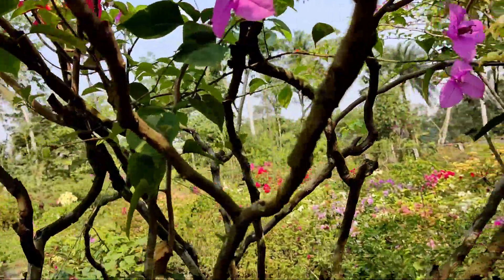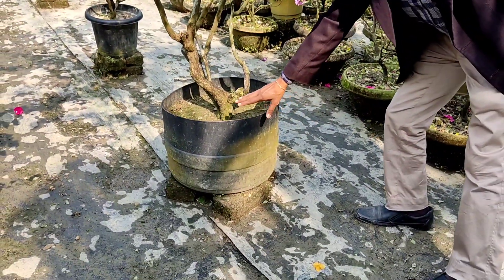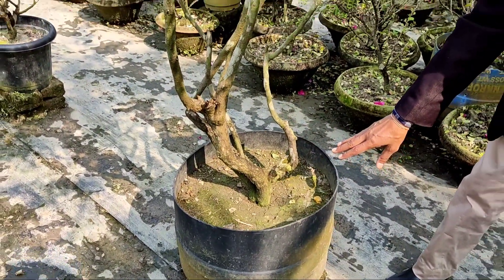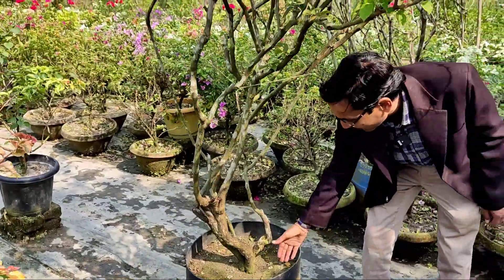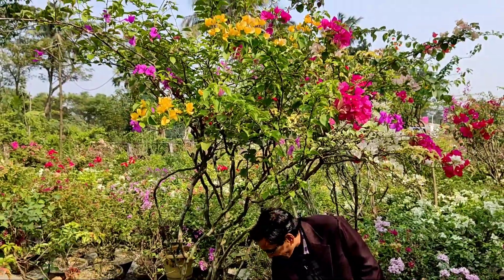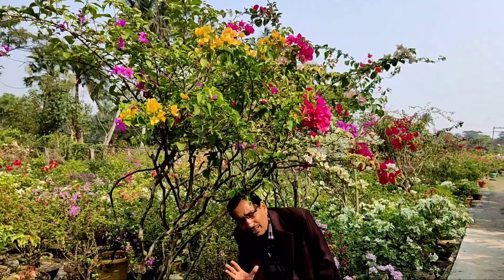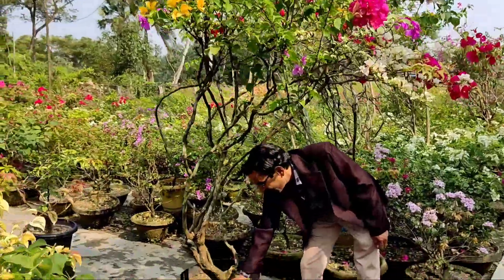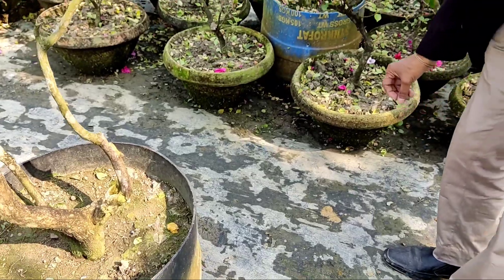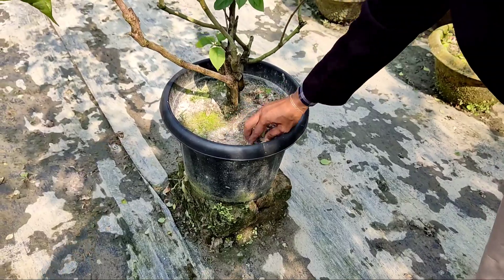Here you can see these are the grafted portions — this is a big tree. The pot is around a 50-liter drum and you can see the soil. You have to water it very judiciously — you don't have to water much. Fertilize it once every 10 to 15 days with super phosphate and mustard cake powder. This is the only fertilizer they apply. When there is moisture in the soil, you don't have to apply water.